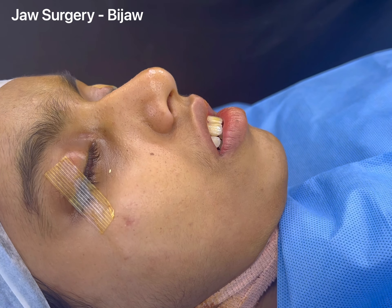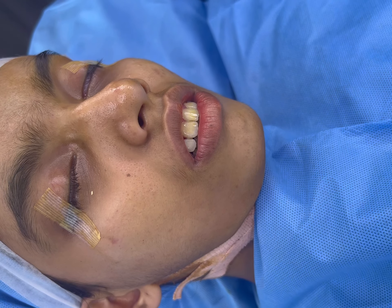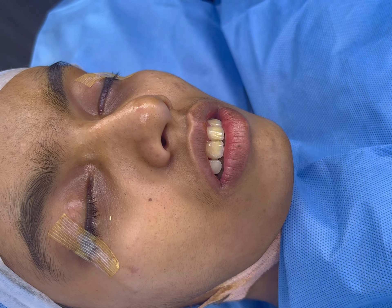We are about to start this face makeover surgery. It's going to be a bimax. The patient's major concerns are incompetent lips and gummy smile.